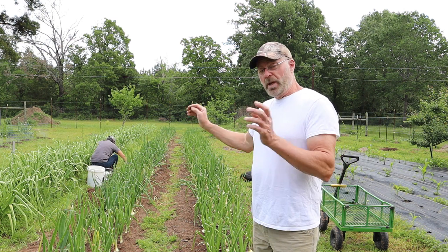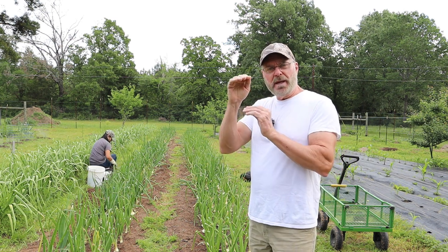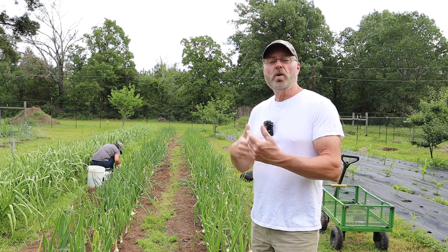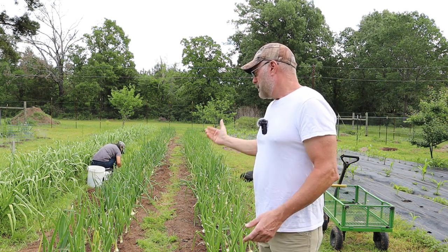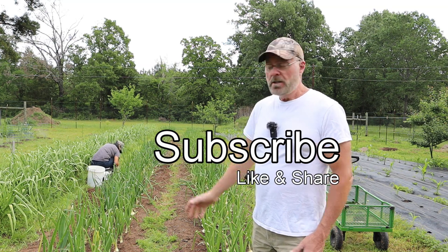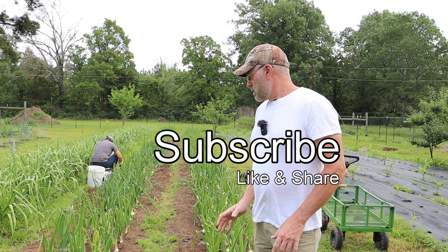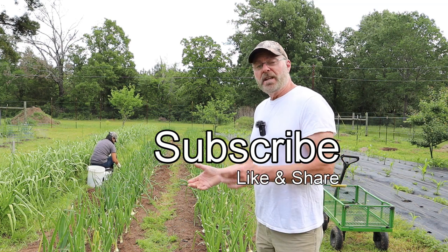I'll replant my onions, and when they get big enough I'll put mulch around them again and start the whole process over. I'm a little late putting the mulch in now, but better late than never. At least after we put it in we won't have to weed anymore.